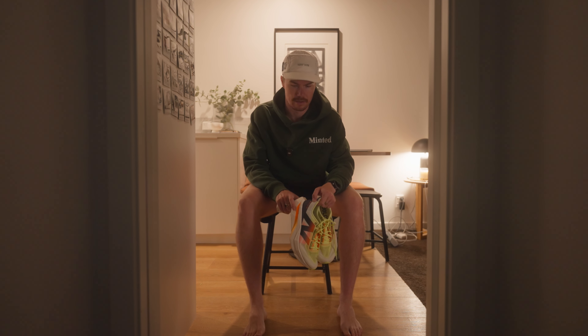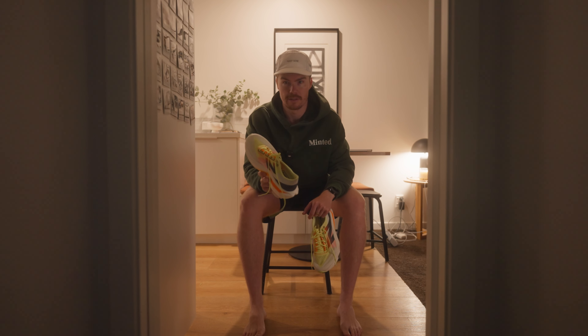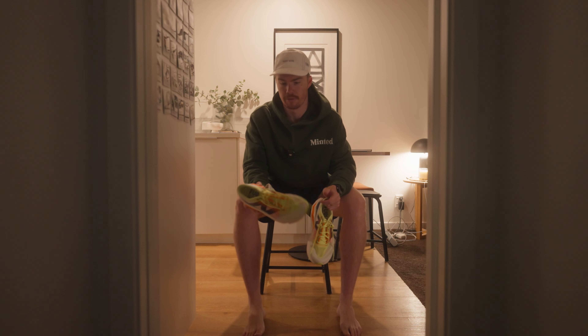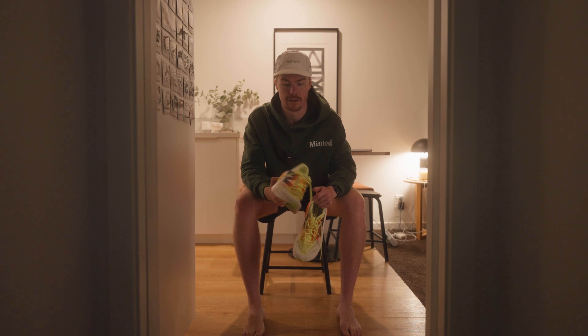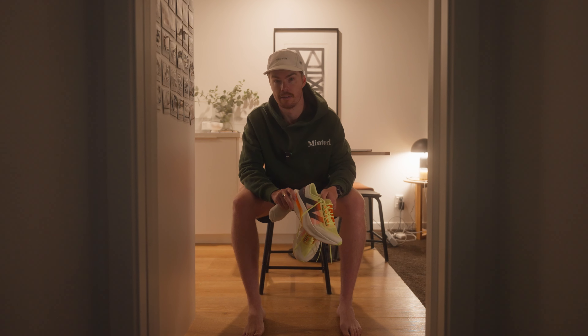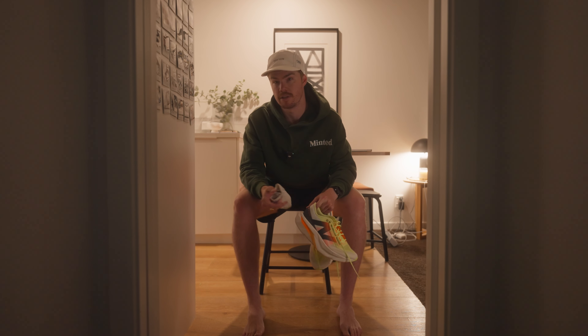I'm going to be running today's session in the New Balance Super Comp Elite V4s. I recently just got these and I've only done one run in them so far, but absolutely love them. If you haven't seen my first thoughts video you can find it up here. I've already decided that these are going to be my race day shoes for the Christchurch Marathon. For today's video I mainly want to focus on what shoes I'm going to be using for this marathon prep, why I'm using them for certain runs, and what use each of them has.